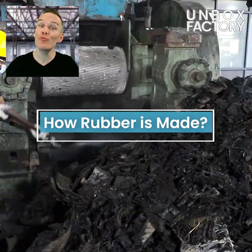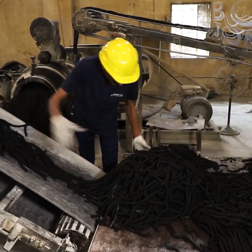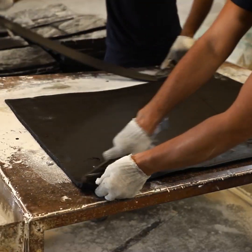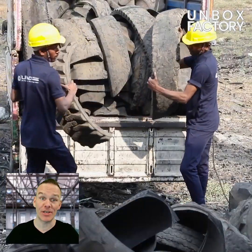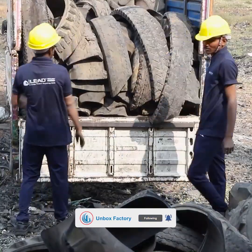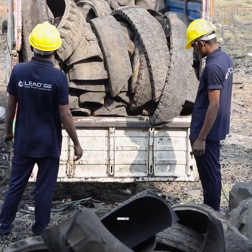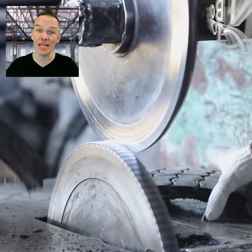Today we will see how rubber is made. First, the rubber waste arrives in the factory. Then the rubber is passed through the cutting process.